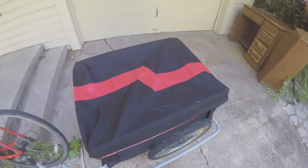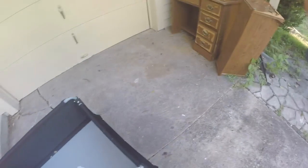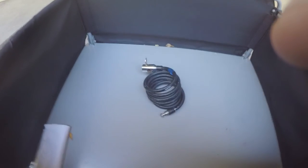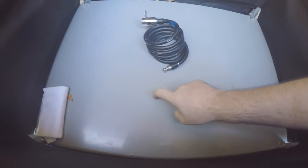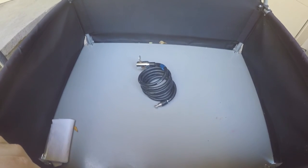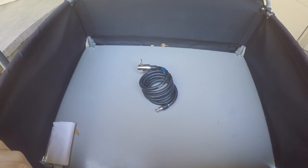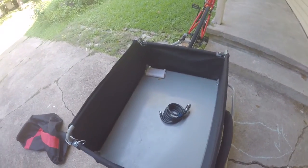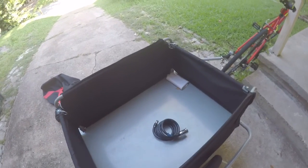We'll go ahead and take the hood off like that. You can see I've got some napkins in here. The bottom is actually solid metal — a solid metal base — and it will hold around about 200 pounds of weight, so that's quite a considerable amount.